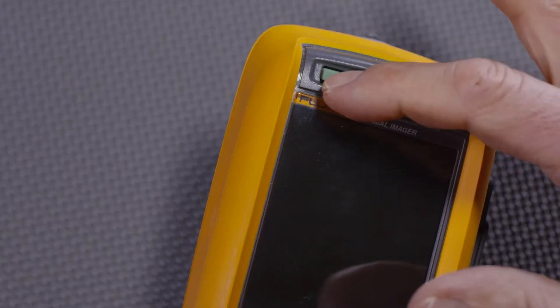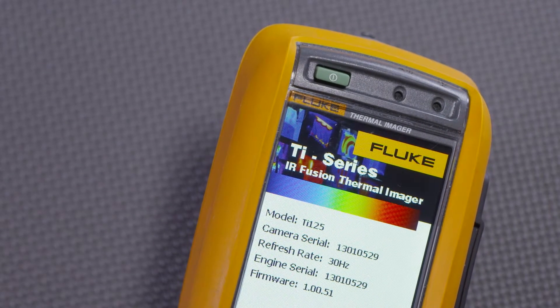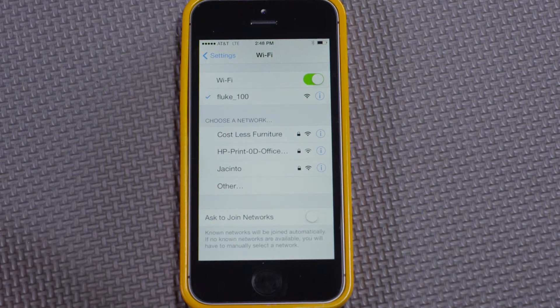I'll turn on this Fluke Connect enabled thermal imager and the thermal imager will become a local Wi-Fi network that the smartphone can connect to. After a minute or so, there it is right here — the Fluke 100 network. Now we can see that it's connected.